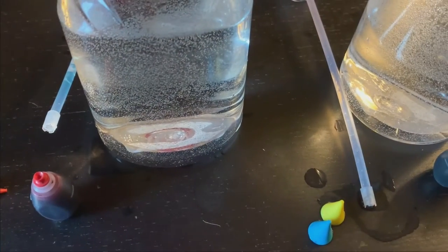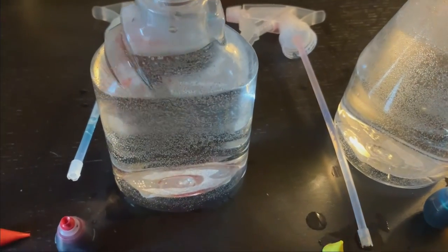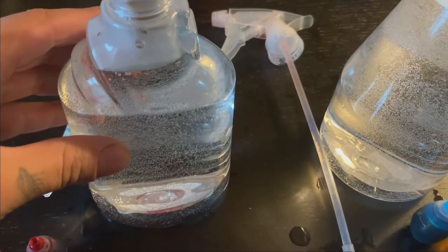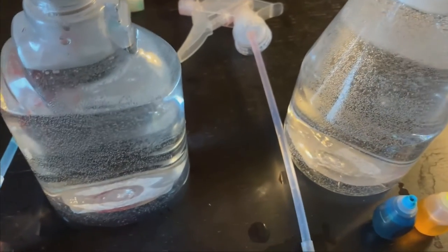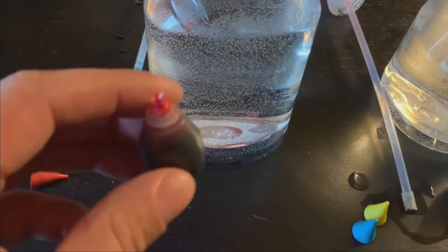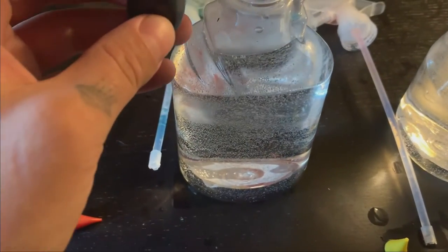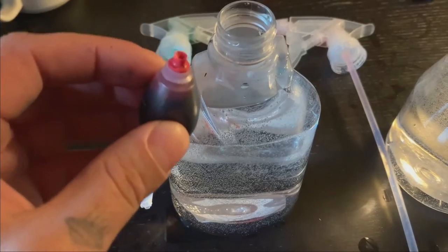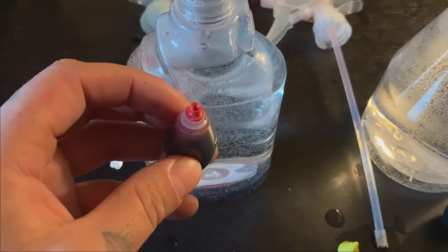Okay, to start, if you haven't already, you're going to want to put some warm water in your spray bottles. I have some warm water in both of my bottles, and now I'm going to take my red food coloring and put about 10 drops inside the spray bottle.